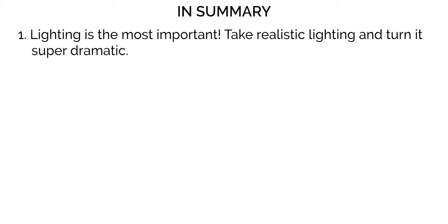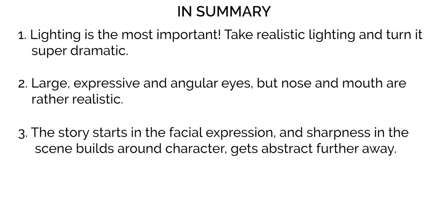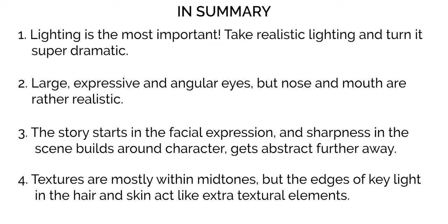To sum up part one, here are the four key characteristics to Raid's art: Number one, the lighting is paramount and it's a sense of taking realistic lighting scenarios like daylight and golden hour and supercharging them. Two, while most of the face is only subtly stylized, the eyes are drawn to be large and angled with dark lashes and lots of specularity, adding depth and soul. Number three, the story starts with the expression and builds outwards getting more abstract further from the character. Four, textures are concentrated in the mid-tone, often with interesting small shapes created by bright key light hitting the hair or filtering onto the face.